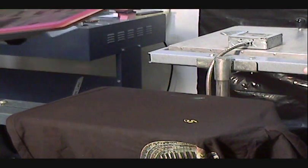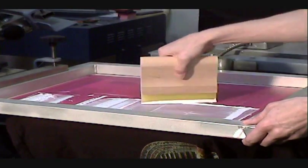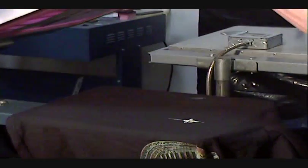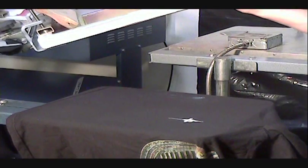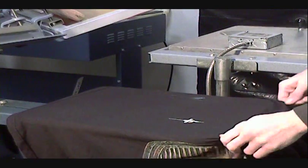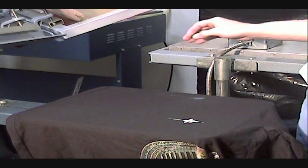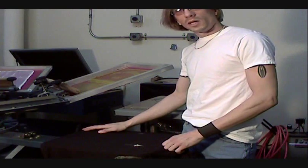Now we're coming to our second color — it's a white. And that's it, there's the second color. At this point we would pull the shirt off and put it in the dryer and cure the ink for good. So that's it — a simple two-color demonstration.